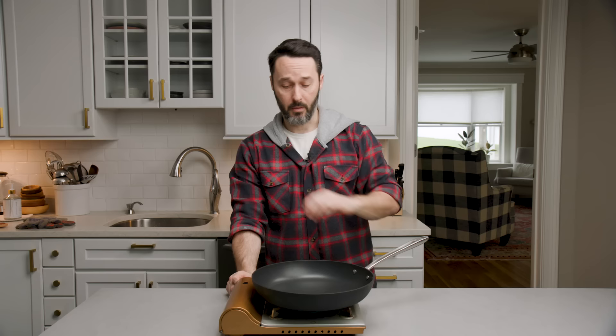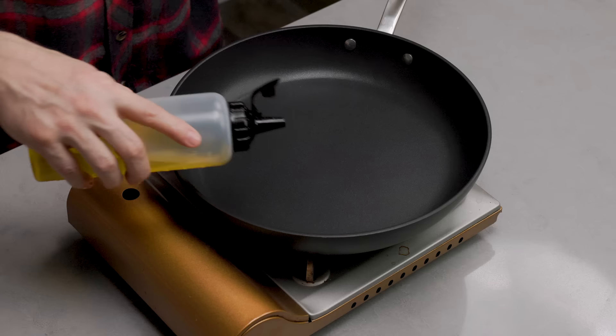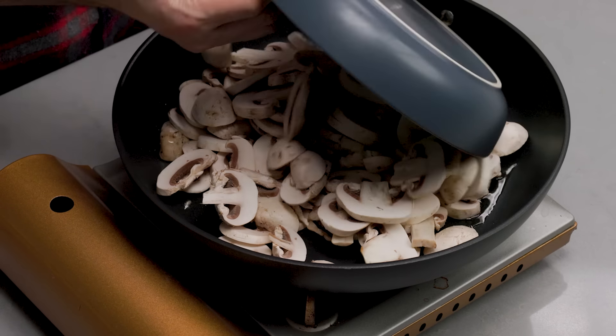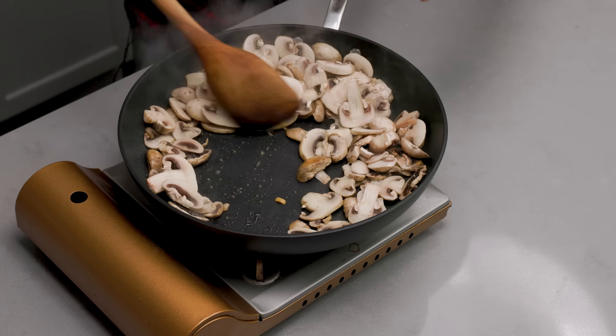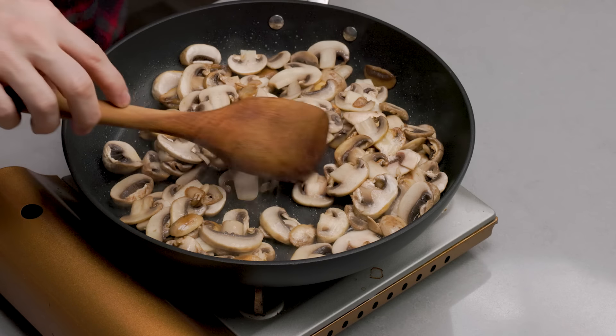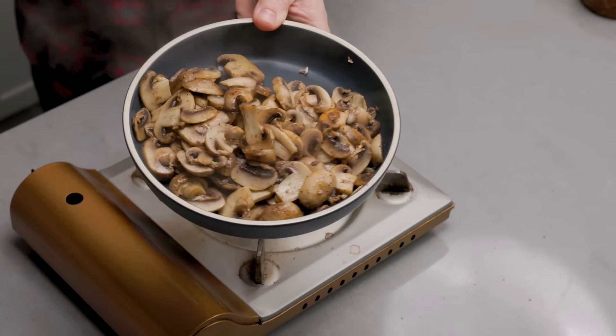I'm heating the pan to a touch more than medium heat. You can cook mushrooms with nothing in the pan at all — you don't have to use oil — but I'm going to use a little bit of olive oil. You can see the water releasing from them — see those little bubbles? That's all water. They're nice and brown now and a lot smaller. I don't salt mushrooms until after the water releases. You can use canned mushrooms — believe it or not, most pizzerias use canned. We thought we had a lot; now we don't — but that'll be a good amount for our pizza.